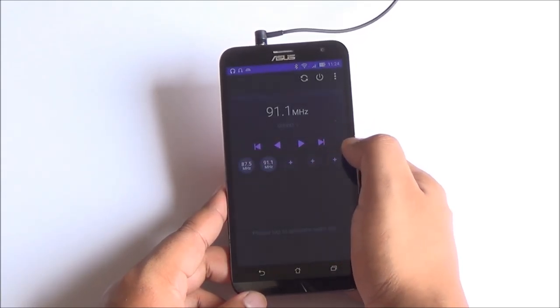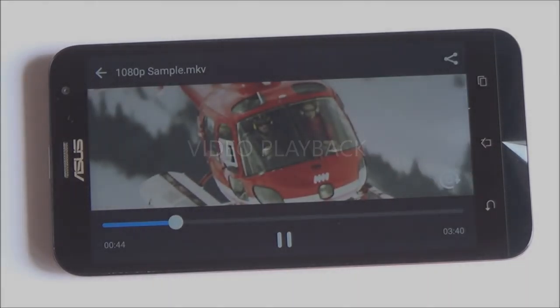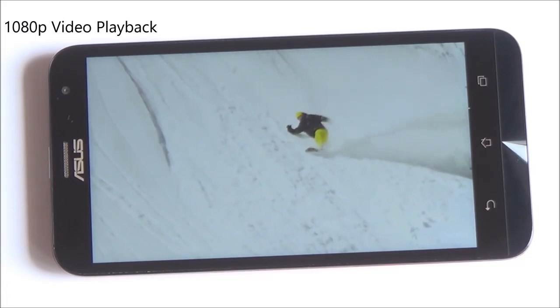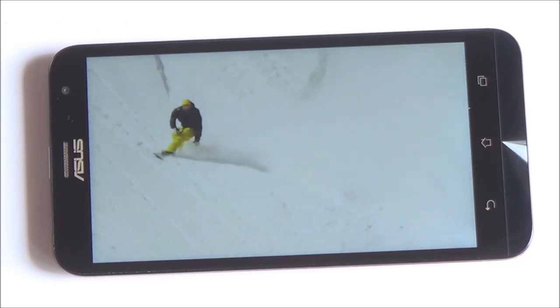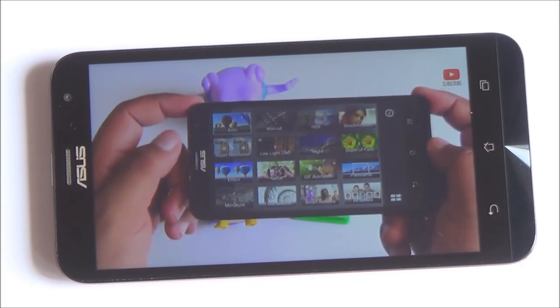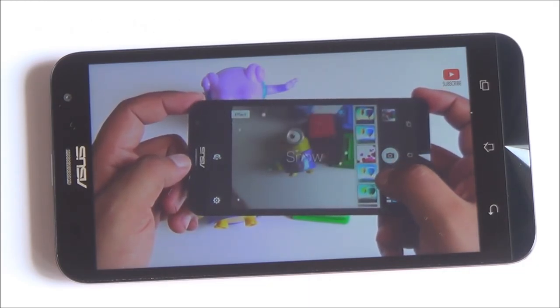FM radio is supported, though you don't have the option to record FM. Playing a 1080p video, playback is very smooth. Audio playback through the headphone jack is pretty decent as well — not the loudest and not close to the Moto G3, but it still works out quite well. Streaming video via YouTube also works fine.